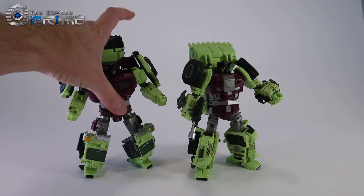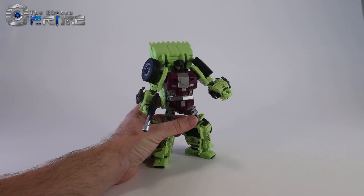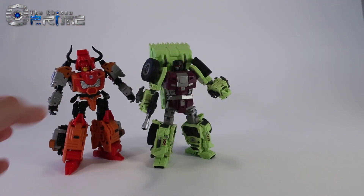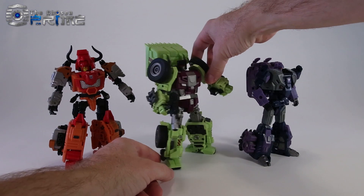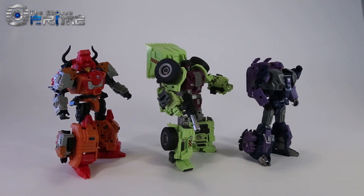Another comparison we can do is against other larger third-party combiners. So if we reposition and bring in Mastermind Creations Bovis, and then Unique Toys Troll or Blind, you can kind of see that they also fit this larger scale of a combiner. If you're a fan of the scale for Feral Rex, I think we're going to be happy with the scale of the overall combiner for Generation Toys.